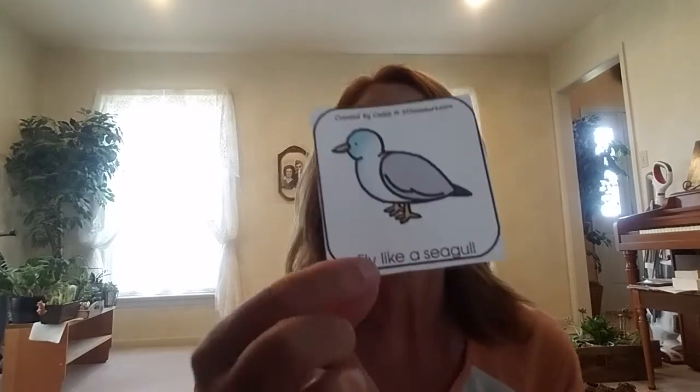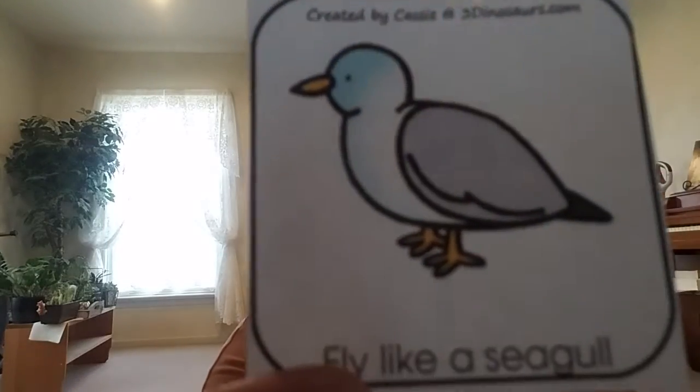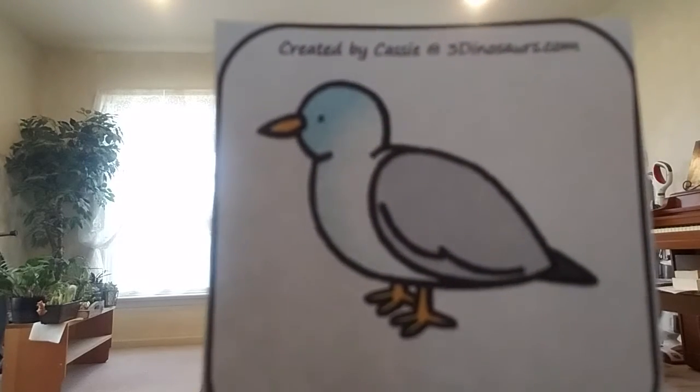We are going to take a pretend trip to the beach today and we are going to see what we might see at the beach. Then we are going to pretend that we are either being what we see or doing what we see. So the first thing you might see at the beach is a seagull. They are very common to see at the beach. What do seagulls do? They fly. So we are going to fly like a seagull.